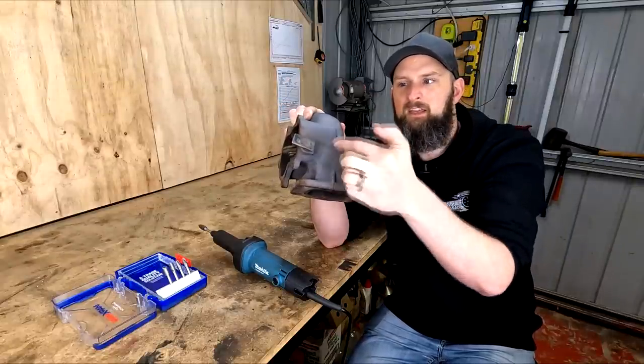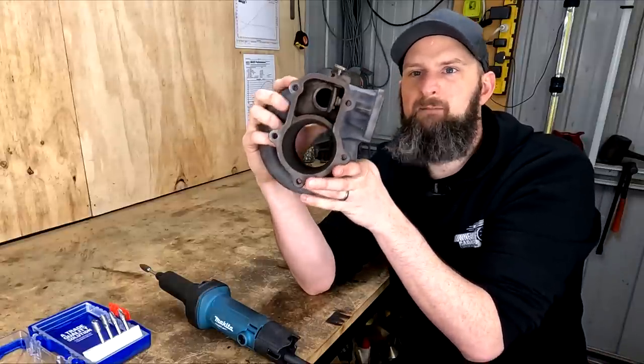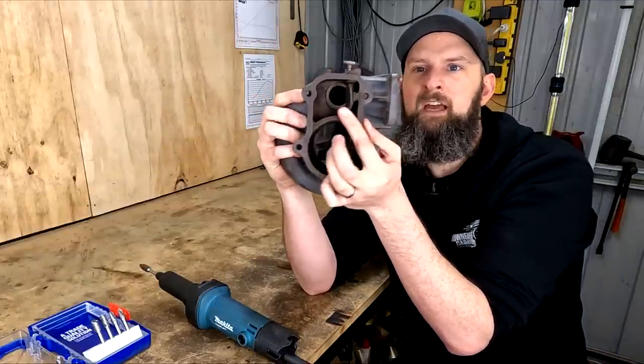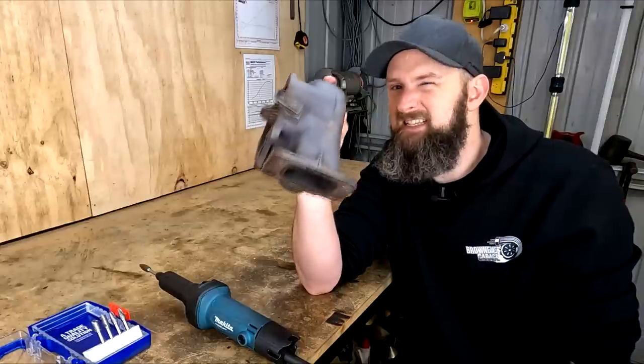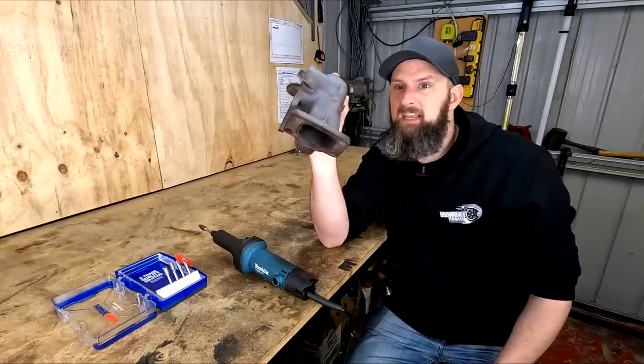So that's the two issues we're trying to sort today: the actual size of the wastegate opening, as well as the sharp turn those gases have to make. Even if there is enough room to flow more, that second factor has actually been mentioned to me as being a bigger factor on these in particular than the port size itself.